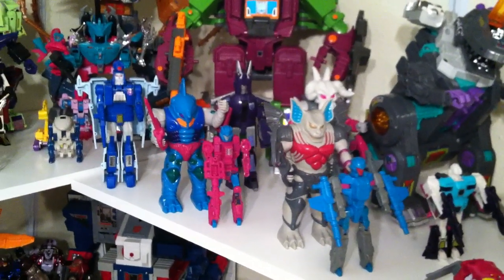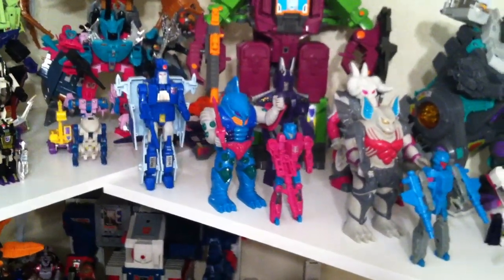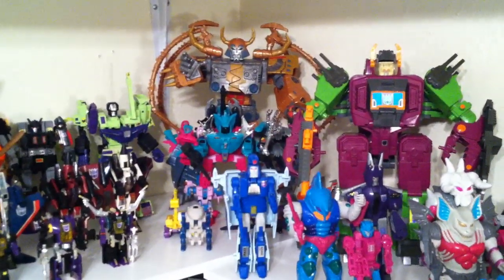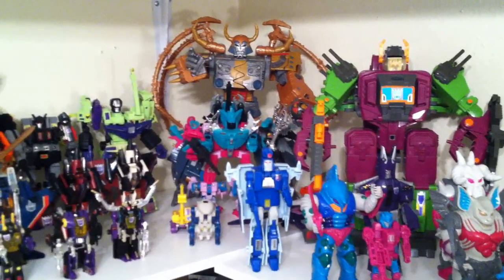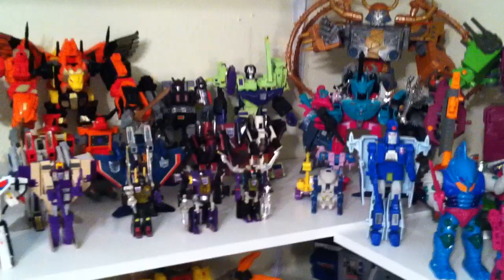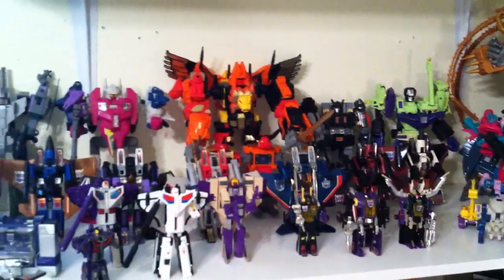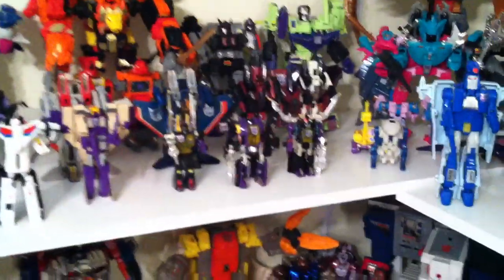Then you have Cyclonus and Scourge — however you prefer to say it — and also a Targetmaster Cyclonus back there as well. Then you have the 25th Anniversary Unicron, Perceptor with all six figures — I just put one figure in his backpack because it looks a little cooler. Then a random Ripper Snapper and a G2 Obliterator Scavenger. Then you have Devastator with some upgrade parts, Menasor, Predaking, Abominus, and Bruticus.